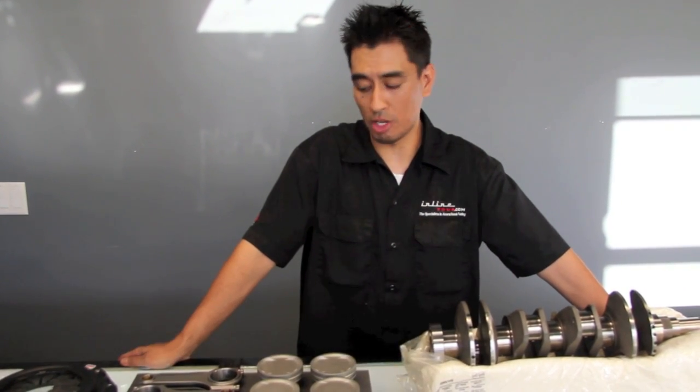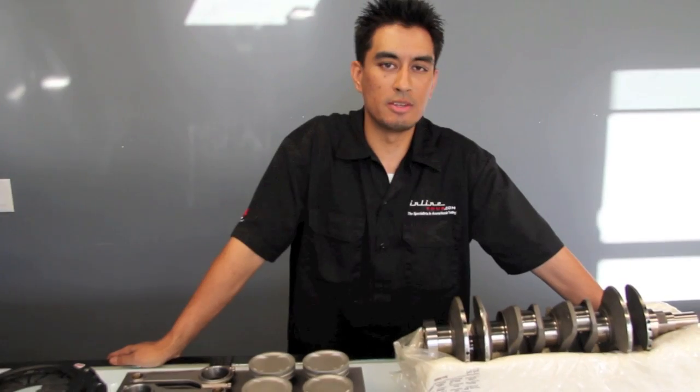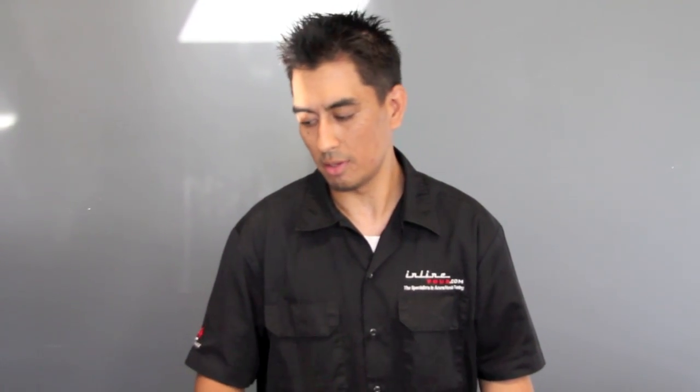Hi, I'm Brad Amboski, the Director of Operations for N1-4, and today I'm going to talk about some of the precision engine balancing that we provide here at N1-4. Balancing is something that a lot of people overlook — everyone thinks that Honda's tolerances are so perfect that it doesn't get balanced. Today I'm going to share with you some of the parts and the process in which we go forward with balancing, and we'll start off with the crankshaft.